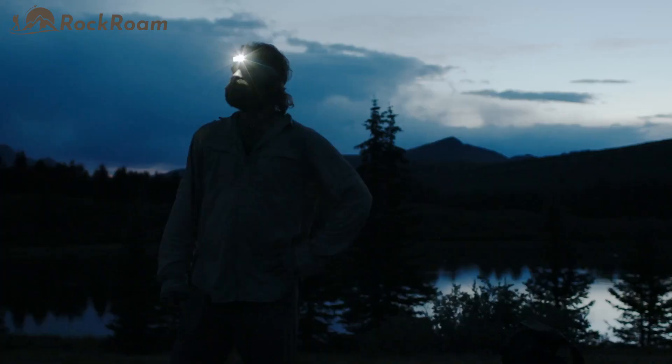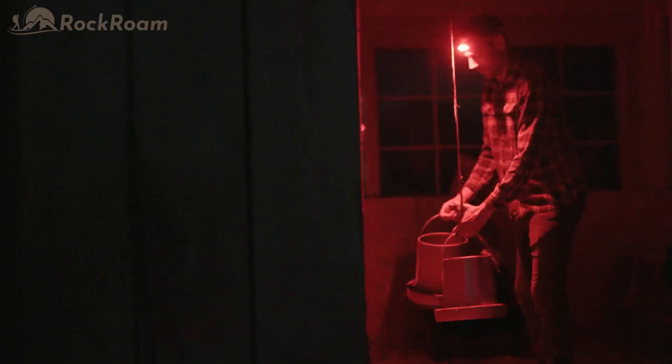Meet a headlamp that feels great, stays put, and gets the job done, wherever you may be.